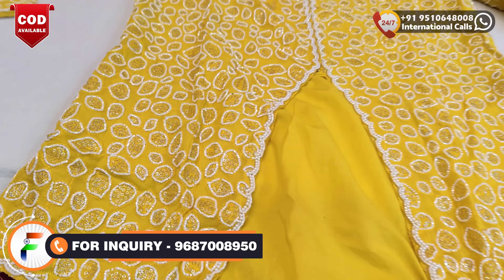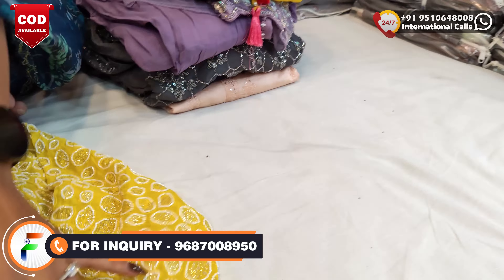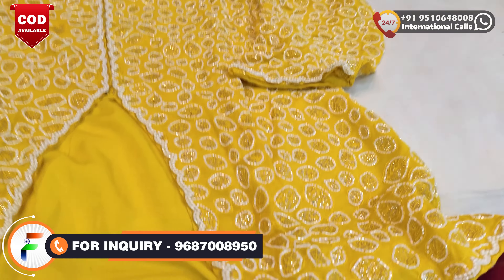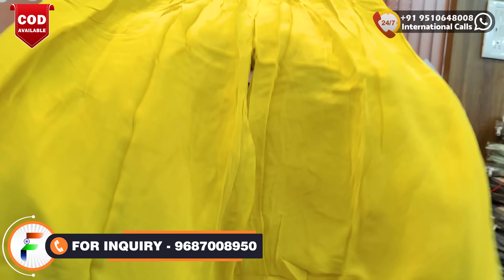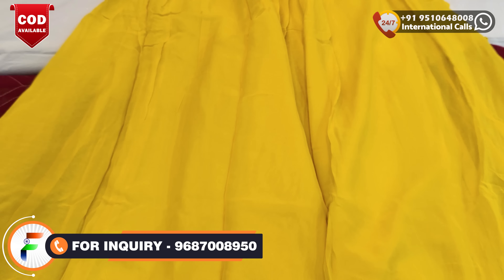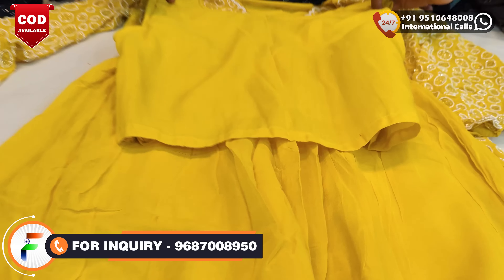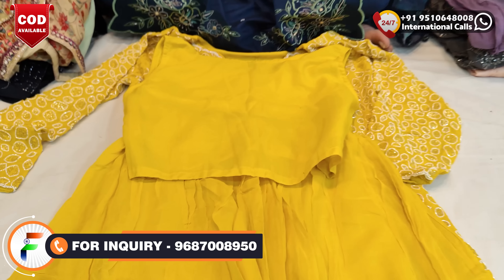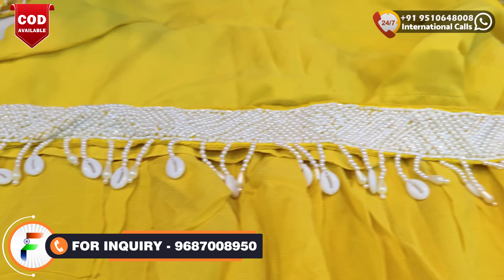Let's move on to the first collection. You can see this — it is very beautiful. You are going to get completely handwork. I will talk about sleeves — front and back. You will get handwork from both sides. It is a very beautiful and unique concept. With full finishing, you will get the best look. You will get the upper for the inner. You will get the full handwork touch. Sizes M, L, XL, and XXL are available.